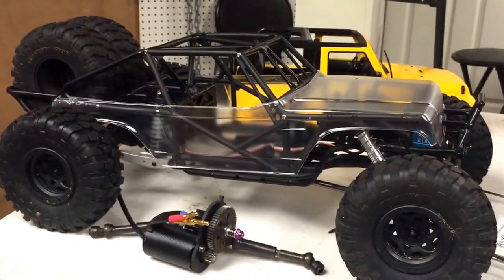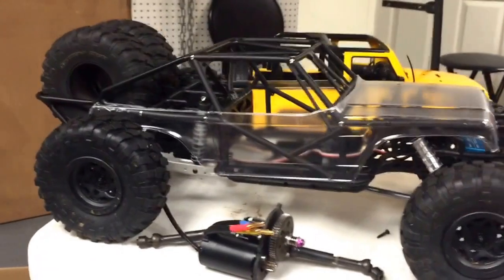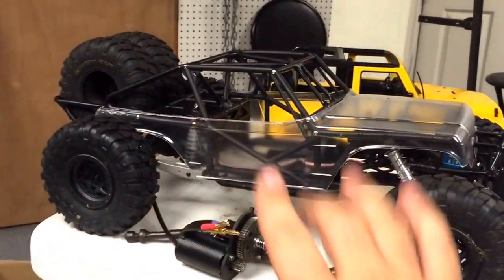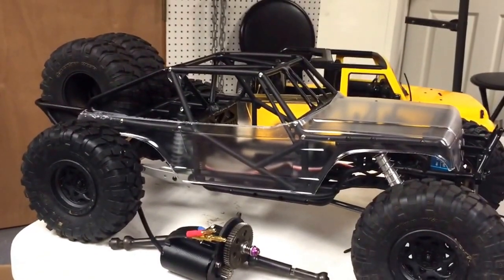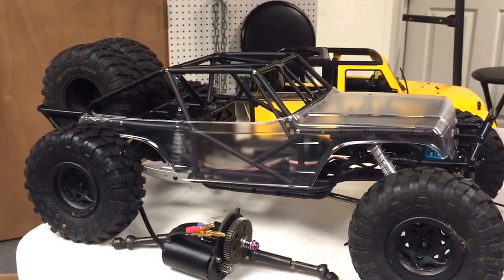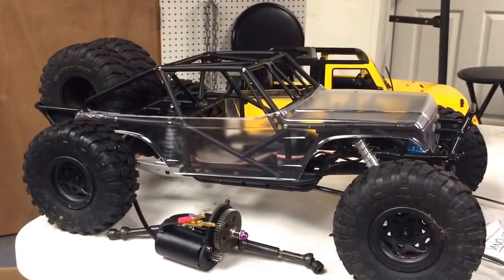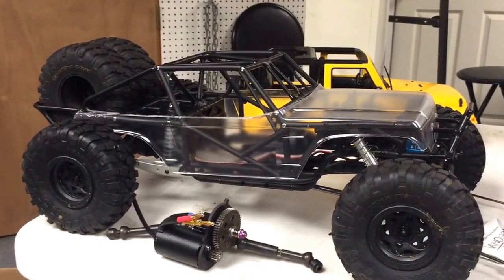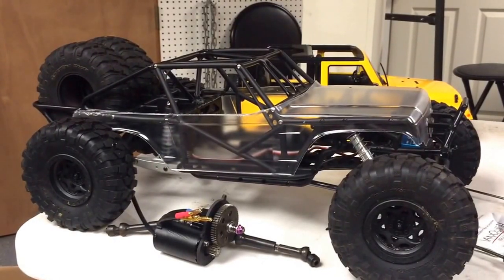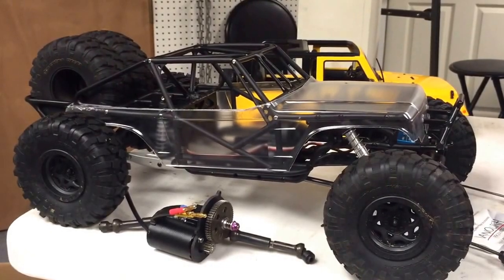Anyway, I just wanted to do a quick update on this one. I'm really digging the look — it's something way different. If I was building a straight-up crawler, which I've done before with the Wraith with the Stiffy Kit, I wouldn't have gone with this design. This design is simply because I wanted to do something different and kind of go with that desert style. So if you're cool with low production quality updates, I'll keep trying to pump these out every once in a while. Not much else is new around the shop, so we'll see you guys on the next one.